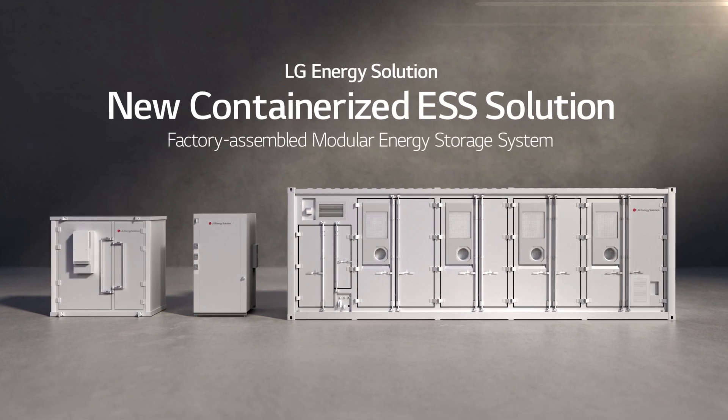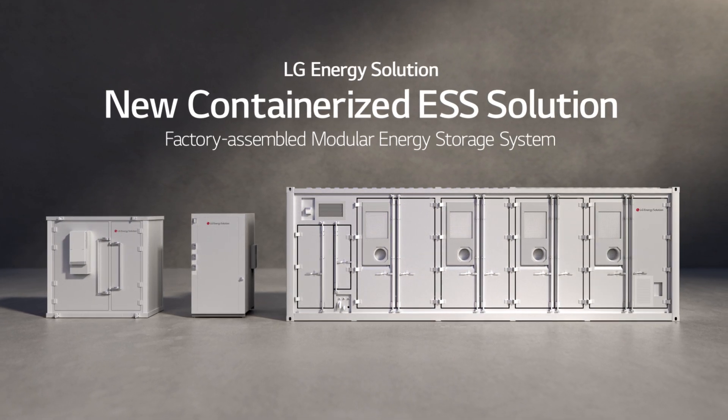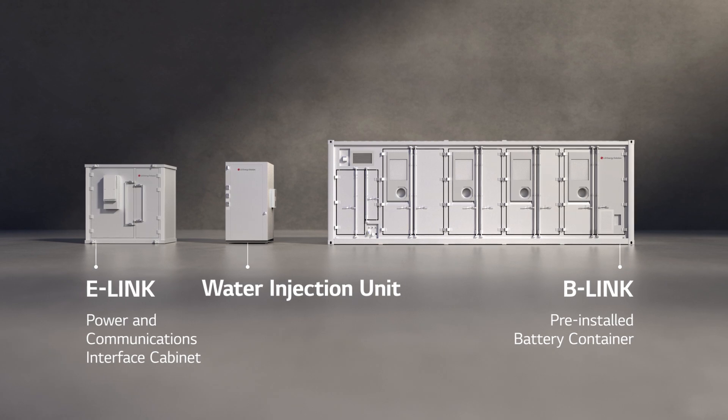Introducing LG Energy Solution's new containerized ESS solution: a factory-assembled modular energy storage system, comprising the E-Link, water injection unit, and most importantly, the B-Link.